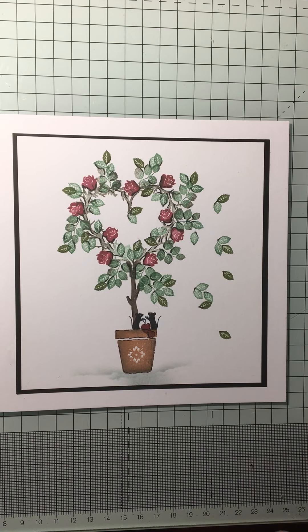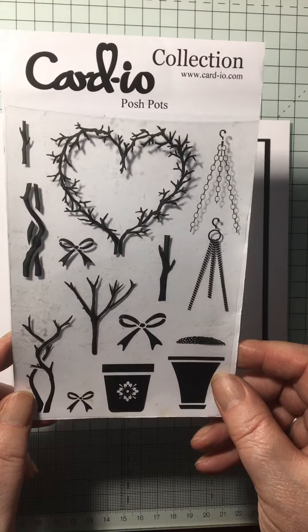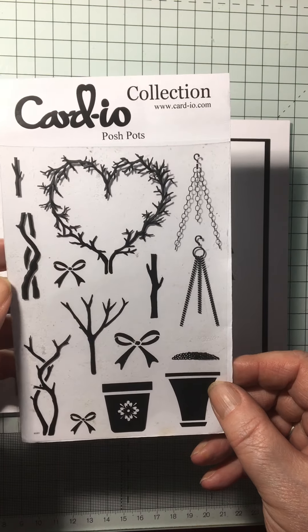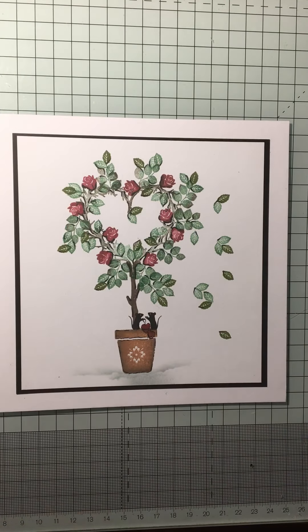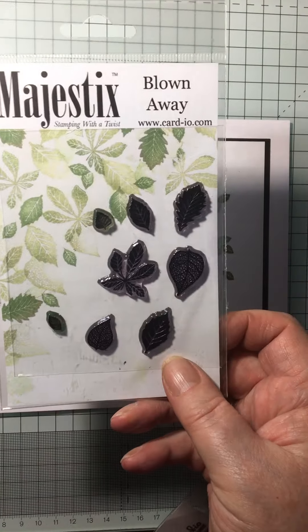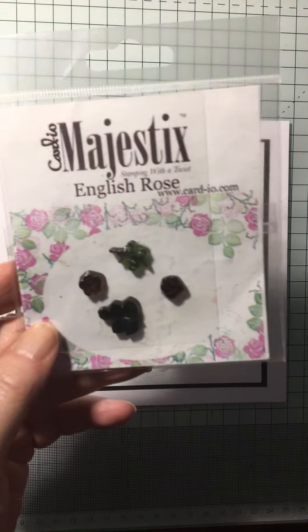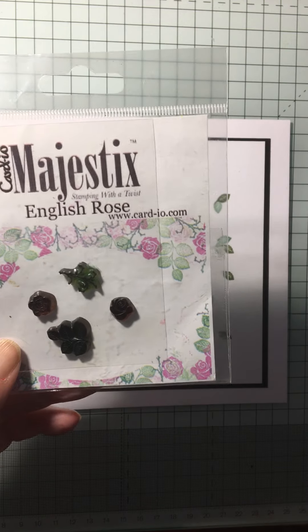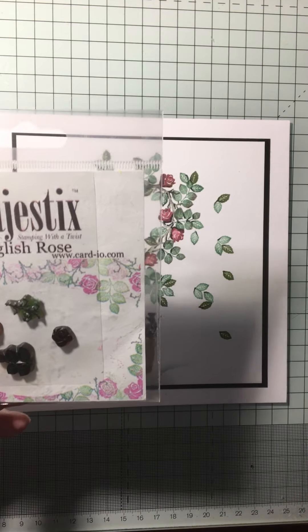The stamp sets I'm actually going to be using are Posh Pots — most of the card is actually made up of using this stamp here. Also the single leaf; I used that one out of the Blown Away set. And English Rose, which is obviously very apt at this time of year with Valentine's Day coming up.